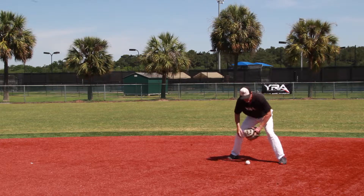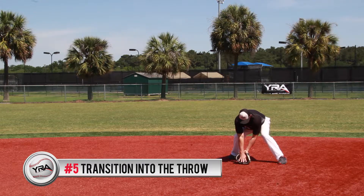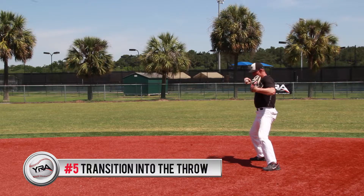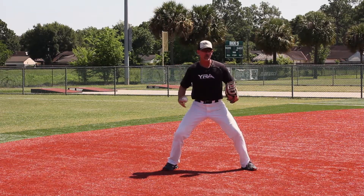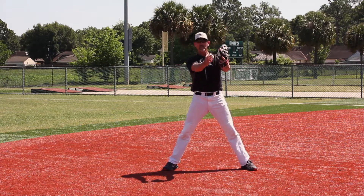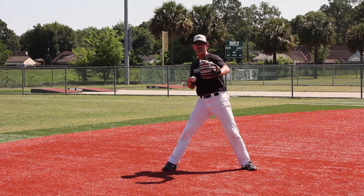Which brings me to the transition — point number five. As I'm fielding that baseball and bringing it up, I'm beginning to jump turn and starting to take it out. At this point I'm sitting in my legs, with my weight on the back side of my feet, knees bent. My body is now facing towards second base. As I jump turn, I'm going clockwise into it.